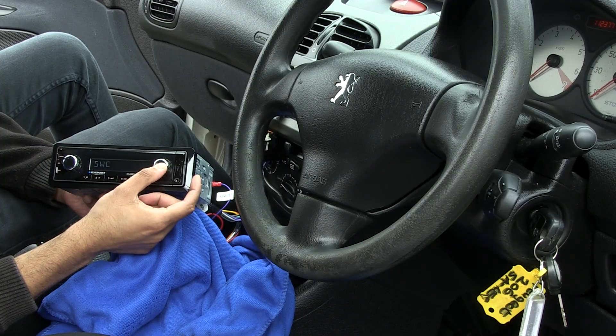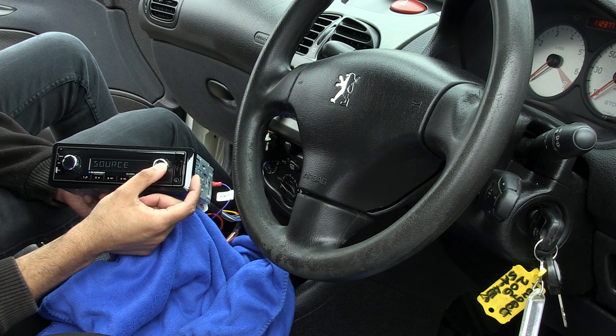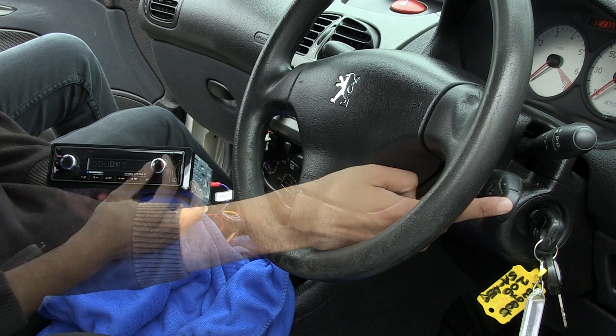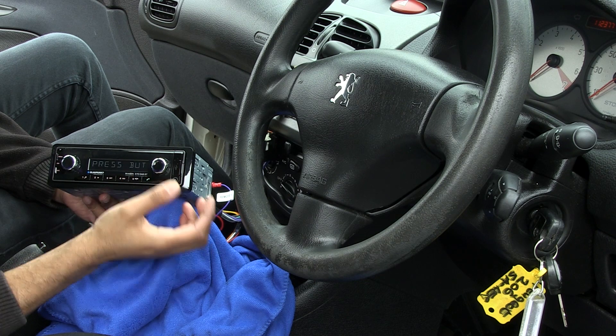Navigating to your new stereo settings, you can now begin the process of learning your radio to remember volume, track and source commands, as well as the ability to allow the programming of scroll wheel buttons.